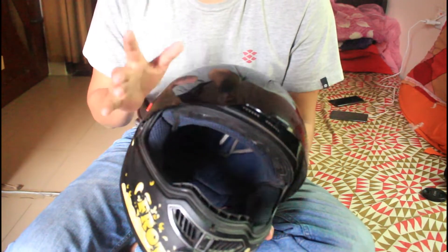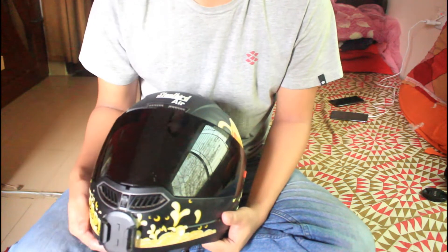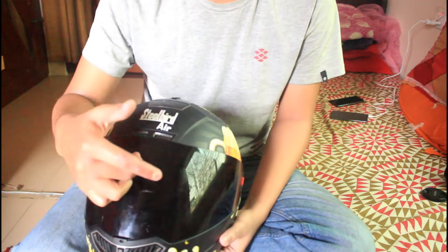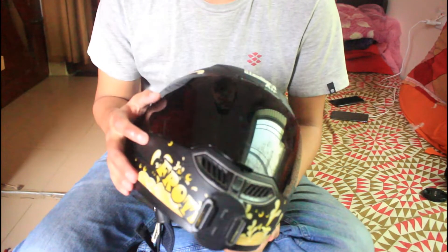This is the SB1 Air model. I will be using two visors — one is a clear visor and one is a smoke visor. The visor is easily removed as I'll demonstrate.